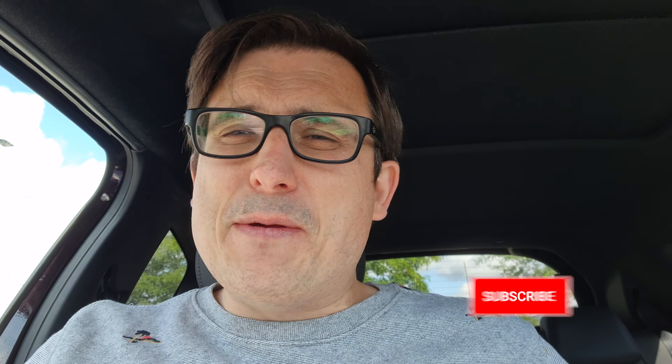I'm just going to finish the rest of this off now because you don't want to sit here watching me masticate in the car. Very short vlog, but why not. Thank you so much for watching — don't forget to like and subscribe, and hopefully I'll be back soon for some more vlogging fun. See ya!